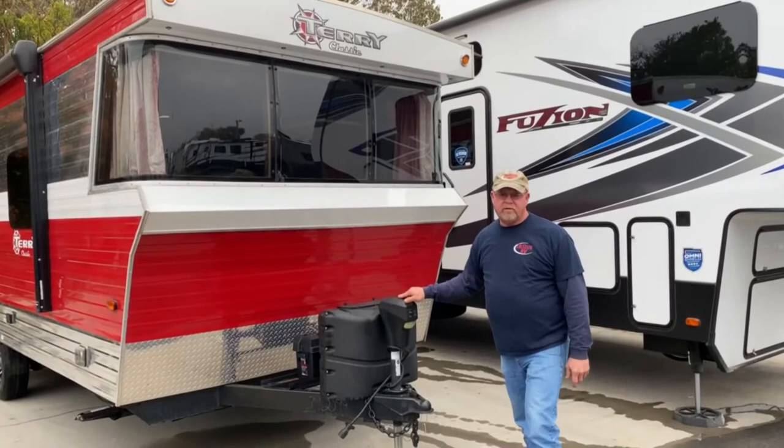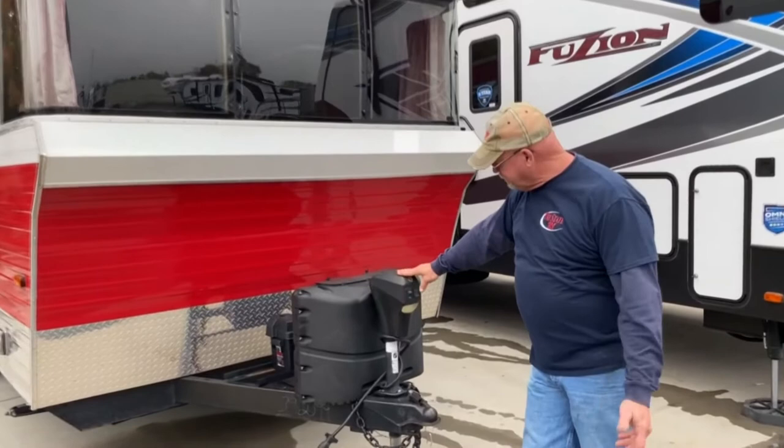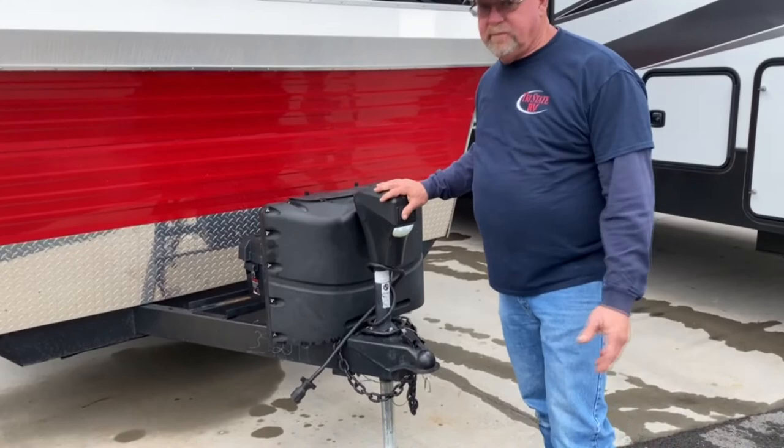Hi, I'm Loren with Tri-State RV. I'm going to do the walkthrough of your camper here, and kind of go over everything and how it all works. Your power tongue jack is pretty self-explanatory. You just got a raise and lower. You also have a little light here that will help you hook up at night.